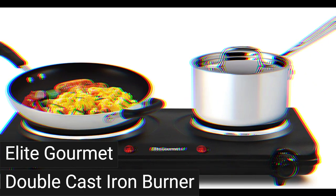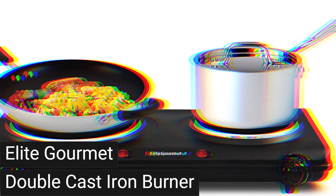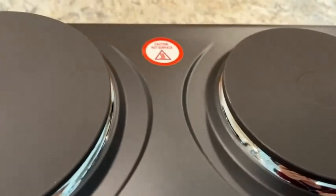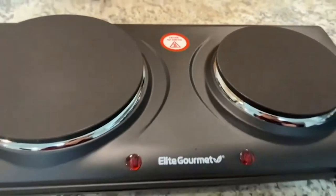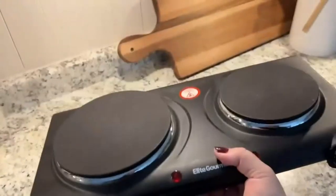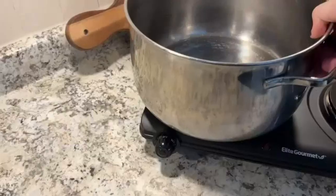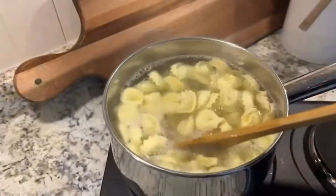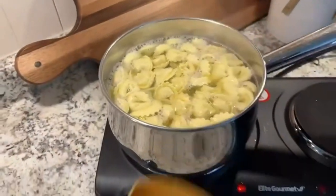Voltage — 120. Burner type — Sealed. Special features: Easy to clean — the 6.5-inch and 5-inch cast iron flat cooking plates are nonstick and easy to clean with a damp cloth or non-abrasive sponge. Adjustable temperature — quickly reach and sustain the desired heat settings with the variable temperature knob to keep food warm or boil hot water. Built-in safety — dual power indicator lights on the front of the burner remind users when the item is powered on. Non-skid feet ensure the burner remains stable during use.